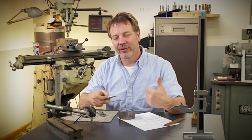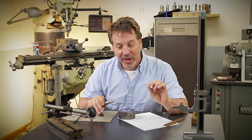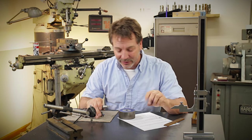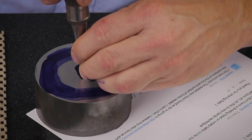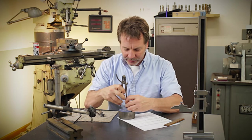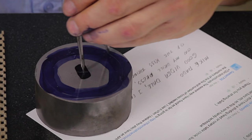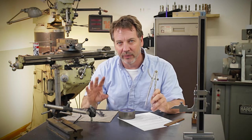Accuracy on a layout like this is really up to you and how much time you want to put into it. You can spend some really good quality time on this and get this bolt circle probably within plus or minus two thousandths. I'm going to put a center hole here, bring out my dividers, make a circle — just doing this in a random fashion as a quick representation of what's possible.